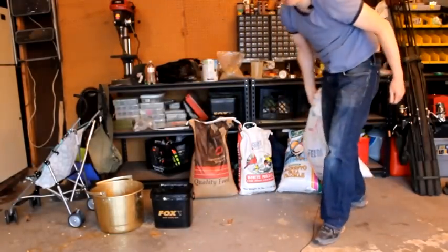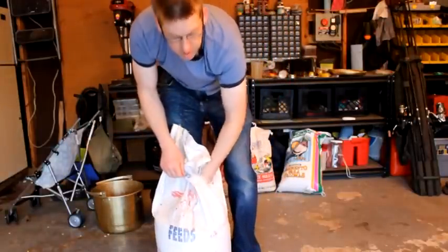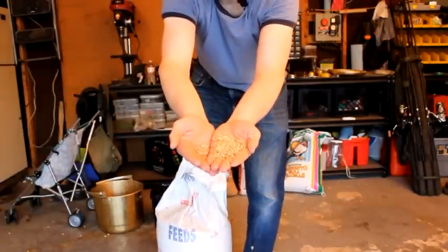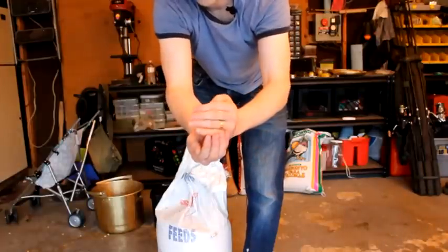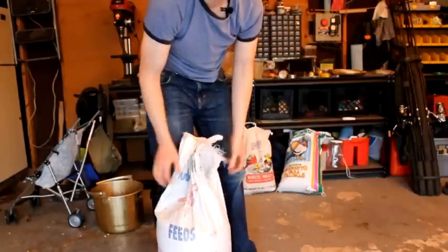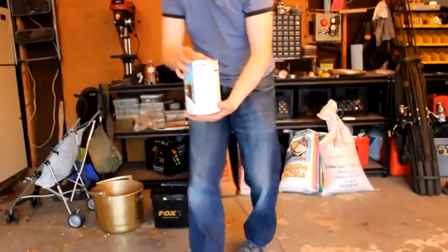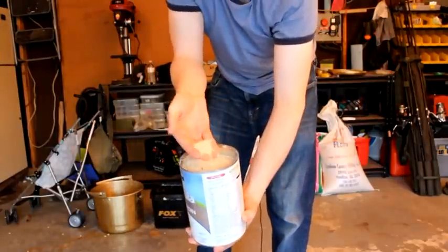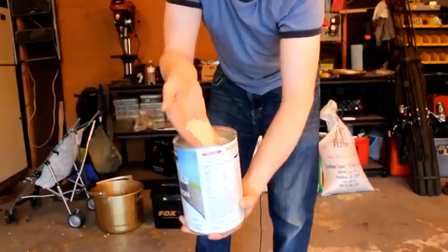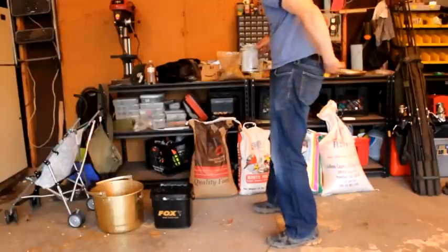The second ingredient I use is barley or whole oats — another good additive. It's got a little bit more meat to it, a little bit larger. I added about 50% pigeon feed and 50% barley. And then there are other additives like white millet, which is a very fine particle. These really fine little bits are great because sometimes the carp will get really obsessive on the little stuff and sit there trying to pick each little bit out of the mud.